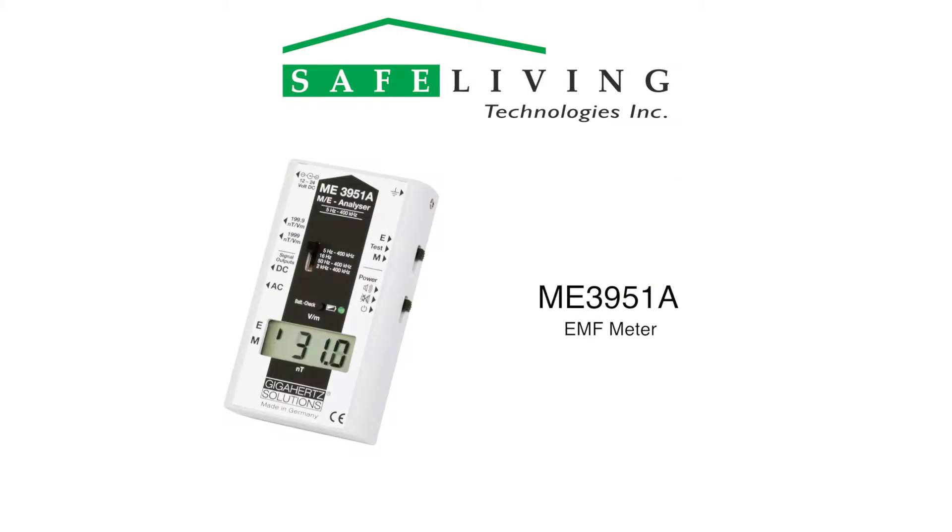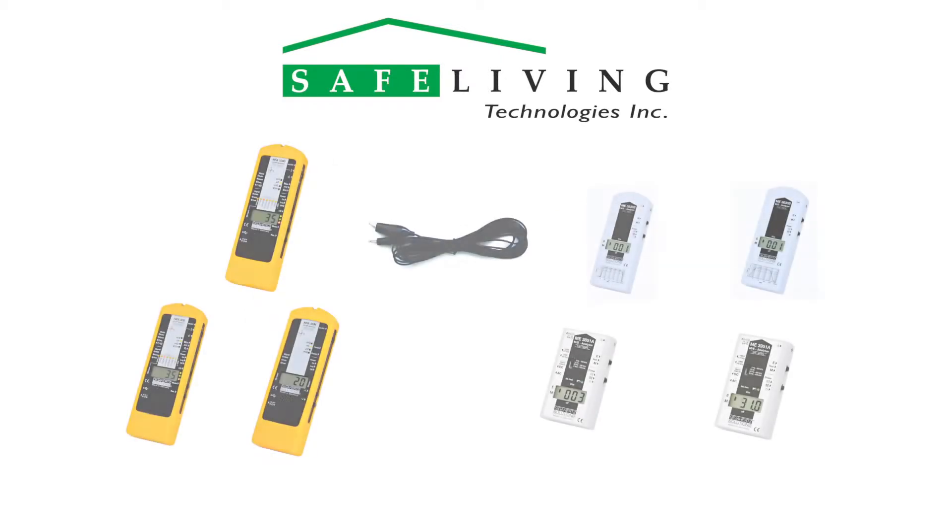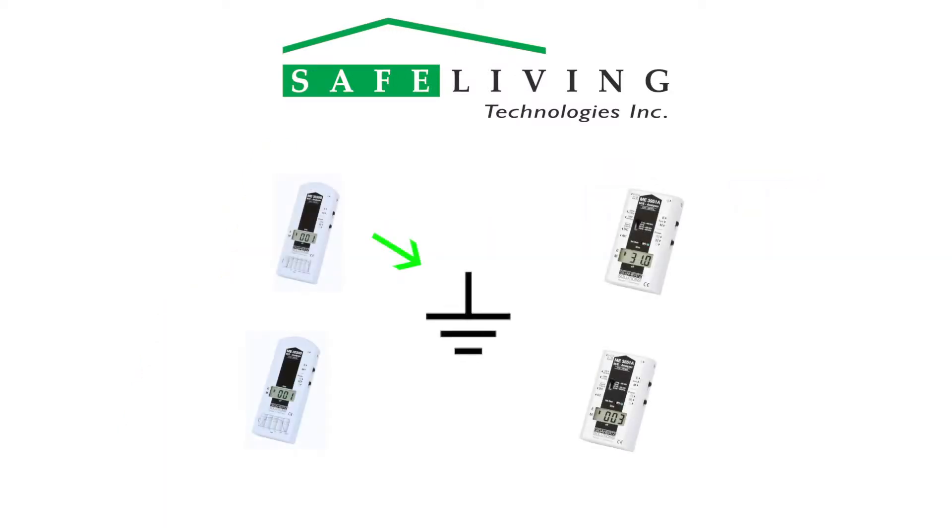In this video, we'll be using an ME3951A EMF meter. A detailed technical and instructional video for this meter is available on the Safe Living Technologies website at slt.co. All low-frequency meters sold by Safe Living Technologies include a grounding cable, and more advanced meters include a grounding clamp.